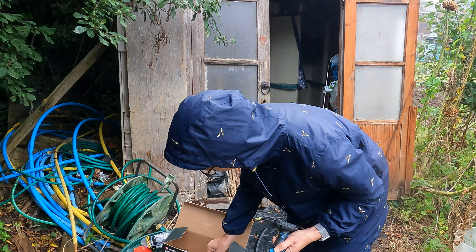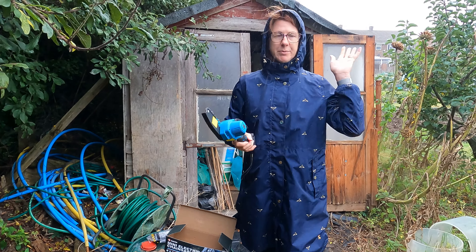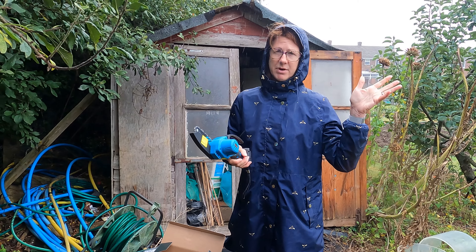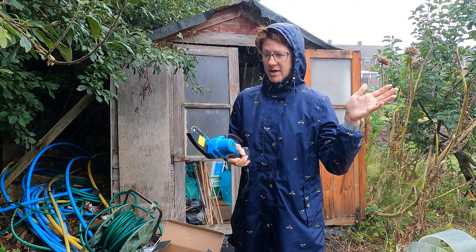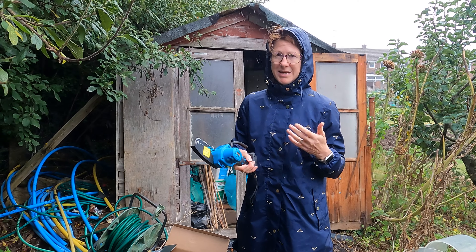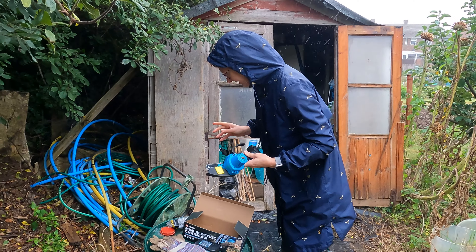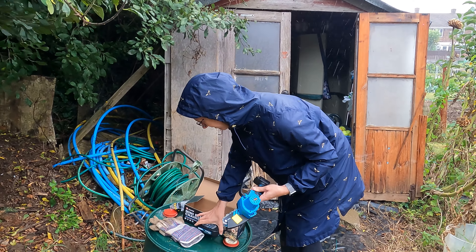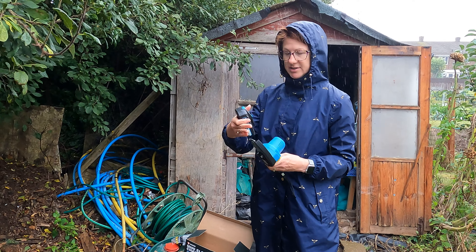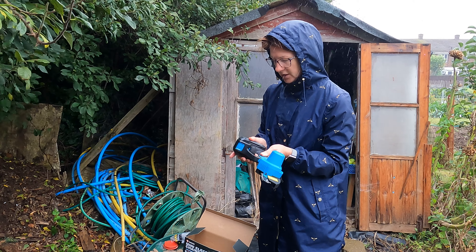If you want to purchase one of these mini chainsaws you can get them on Amazon — we're going to put a link up. They're not very expensive and it's probably worth the investment to save you so much time spent sawing by hand. Now we need to put the battery on — you don't oil things or touch anything when you've got the battery on for safety reasons. So we've adjusted it, put the oil on, and now we're going to pop the battery on.